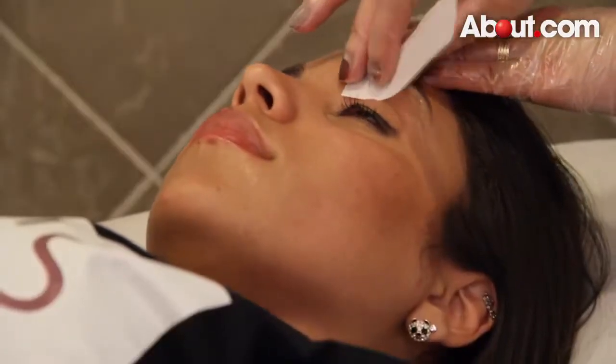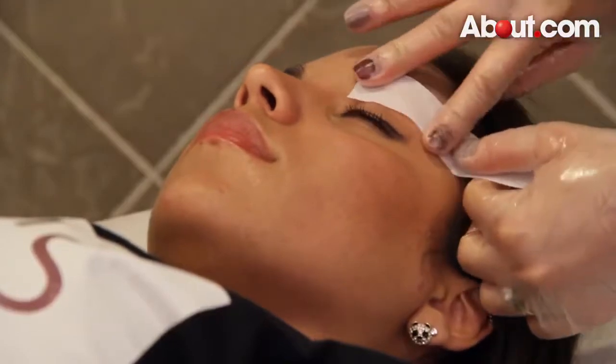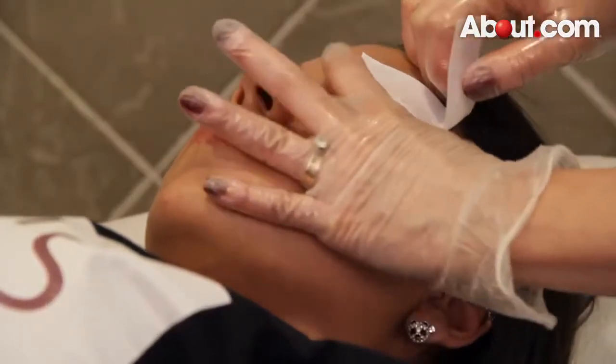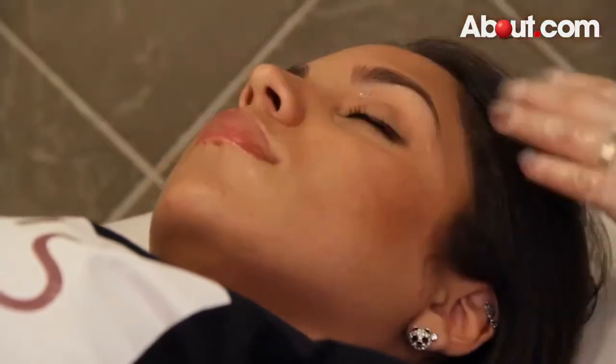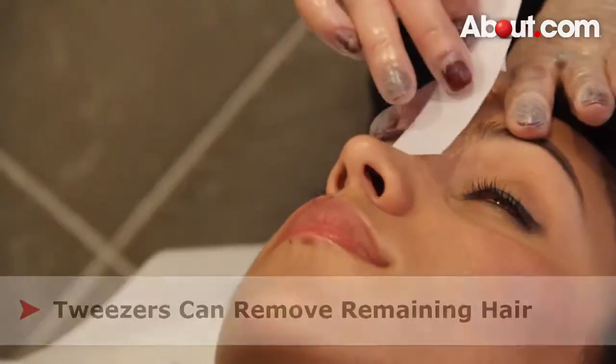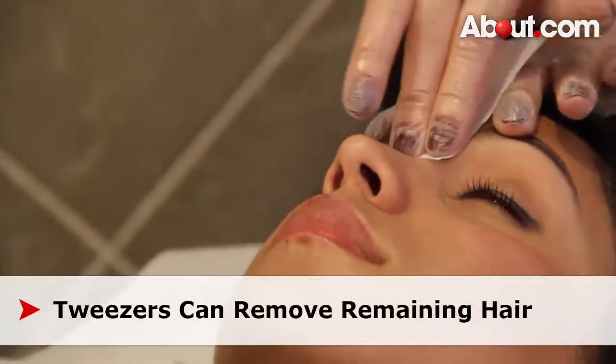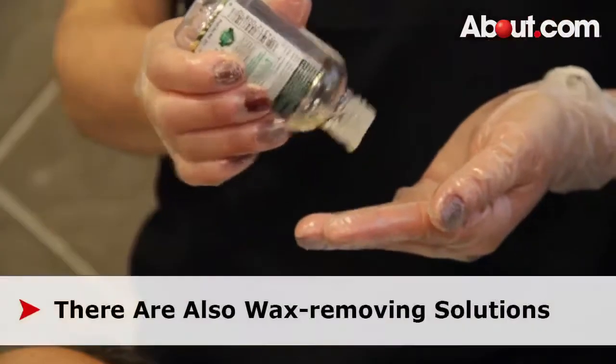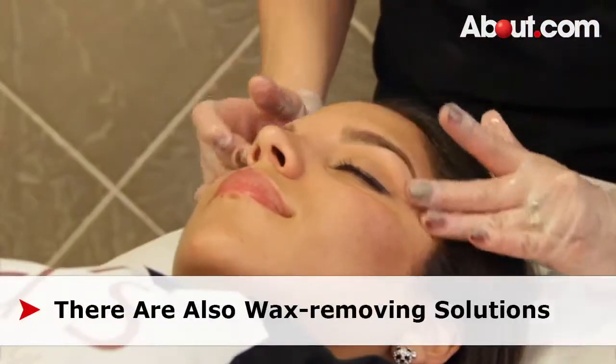It is important to go to a professional or to follow directions carefully if you are waxing yourself at home. If you do not remove all the hair with your first attempt, don't go back over the same area again with the wax because it can be too hard on the skin. You can use a little bit of oil to remove any wax left over.